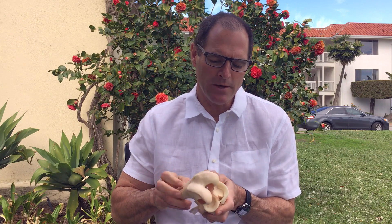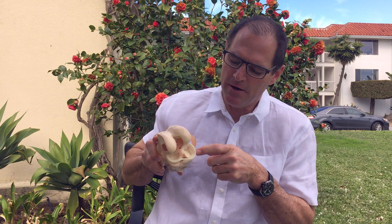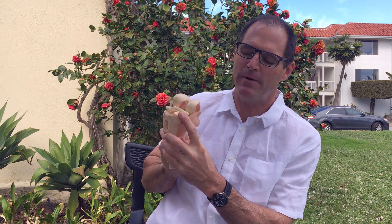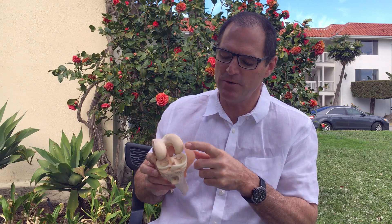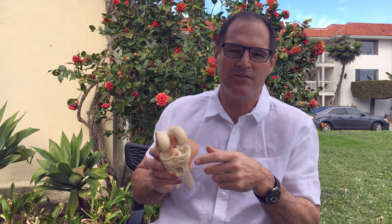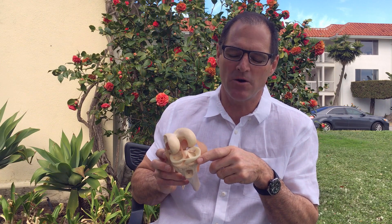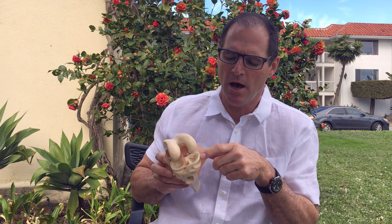Let me show you on a knee model. When we look at it from the top, this meniscus or half-moon shape is the cushion, and you can see from the side how thick it is — that provides the cushion between this bone and this bone. In fact, it's the only cushion we have between these two bones. This meniscus cartilage can often get torn, and when torn you're going to end up with less cushion.